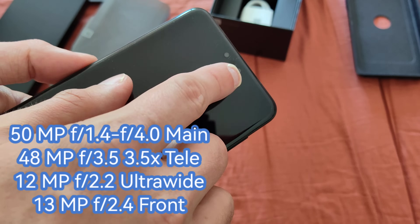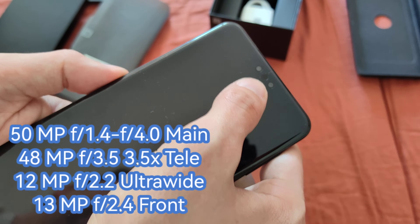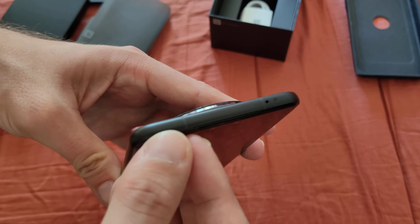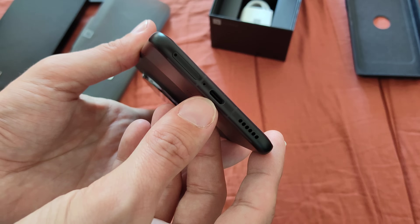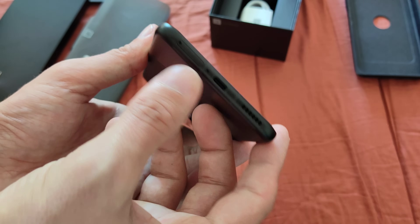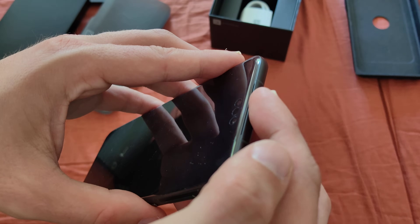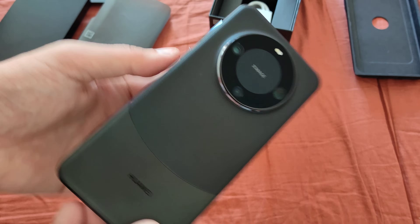On the front, we have the very famous triple hole punch — one camera and a sensor. No notch like we had on the Mate 50 Pro. On the top, we have an infrared blaster and a microphone hole. On the bottom, USB-C — I think 3.1 or 3.2 — a dual SIM nano SIM slot, 5G support at least in China, and a speaker. The top fires through the earpiece speaker as well.